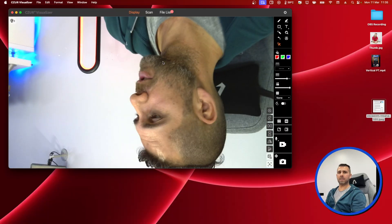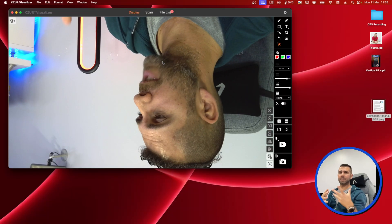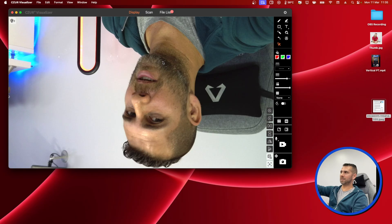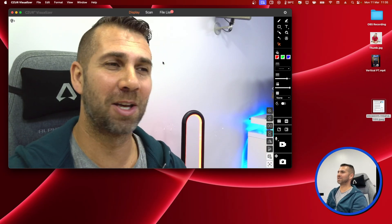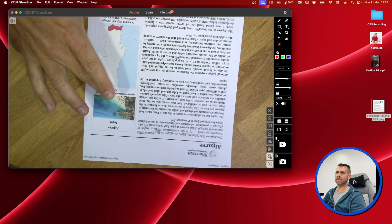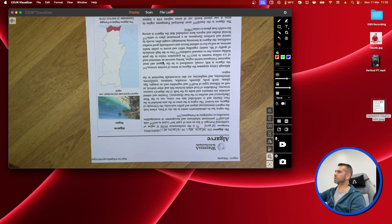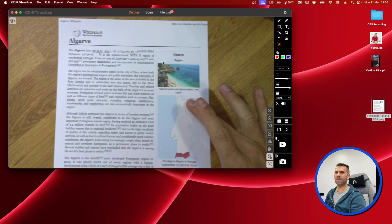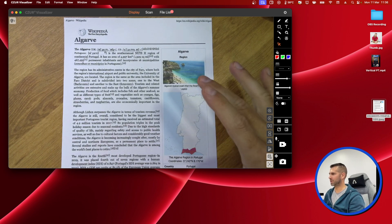One thing I can share right now is that if you look at my screen, I'm upside down, which is actually a cool feature. If I press this button right here, I'm not upside down anymore. When we put it down, the text is not exactly what I want to show to my audience, so I press the button once again and there we go — the text is displayed as we want.